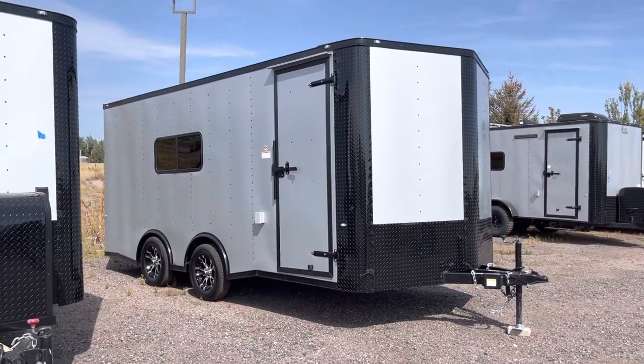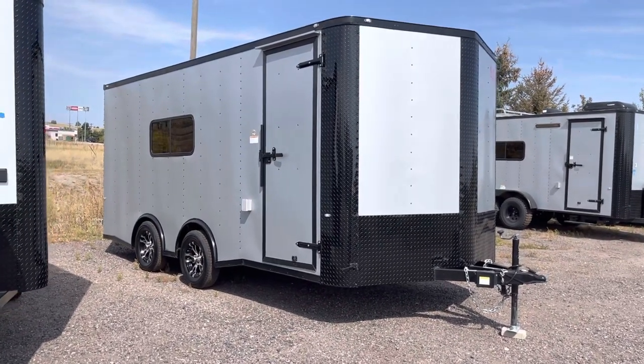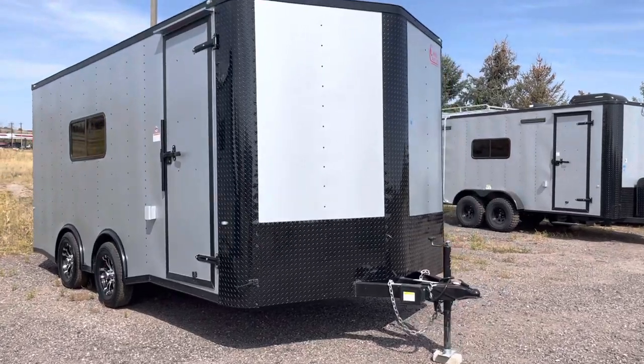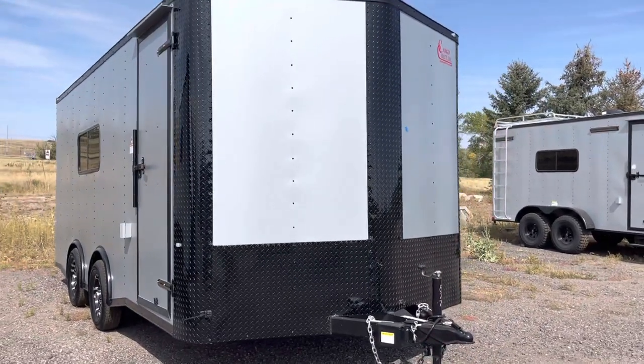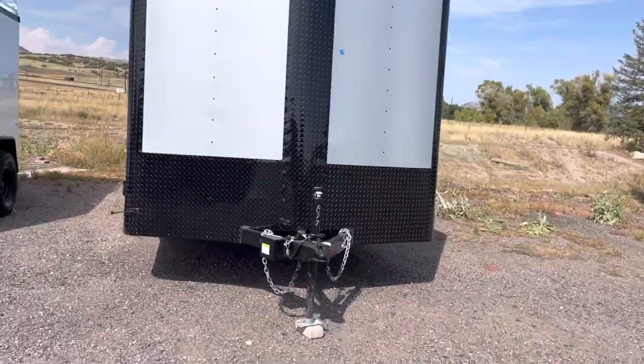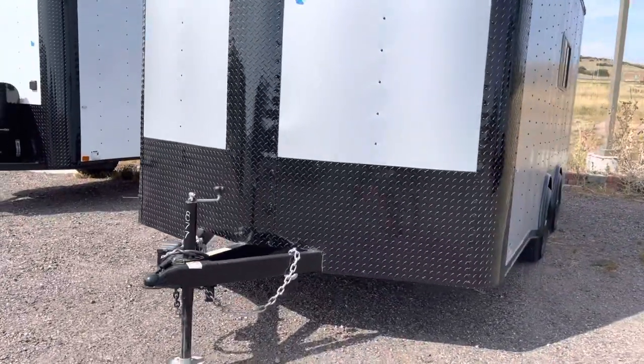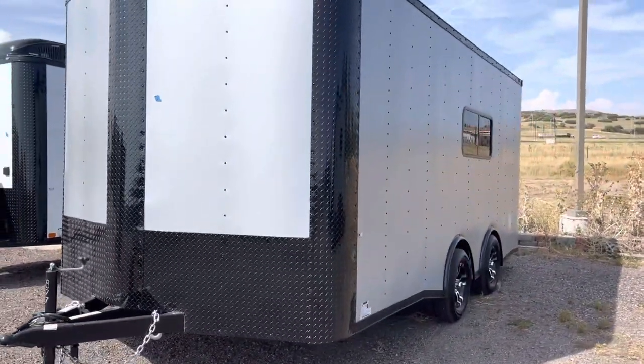This one is an 8.5 by 18 — an ideal size for UTVs, side-by-sides, anything like that you're hauling. You do have your V-nose guard on here, as well as the extra tall diamond plate, and those nice corners are wrapped as well, so you'll have some good rock protection. You also have an extended triple tube tongue, great for a nice turning radius.